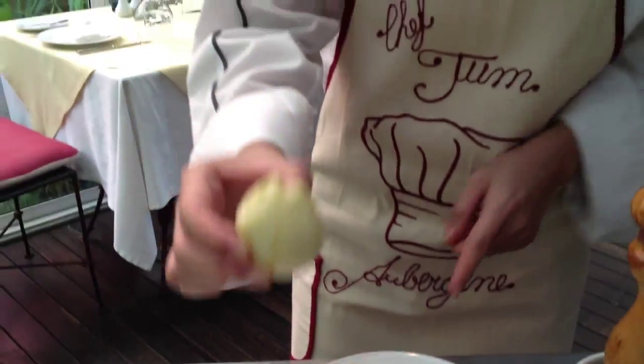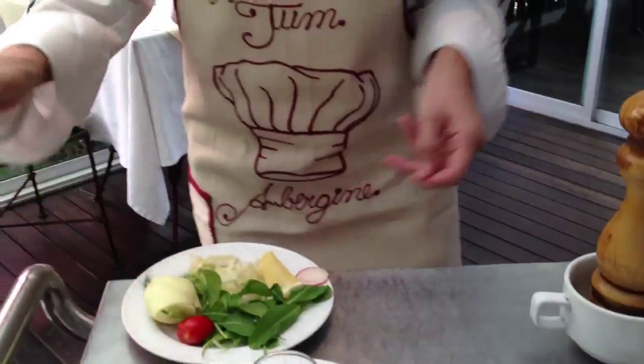And then we serve it with rocket salad and fennel, already sliced. This is the fennel - it has already been sliced. So I'm going to show you how to make it.